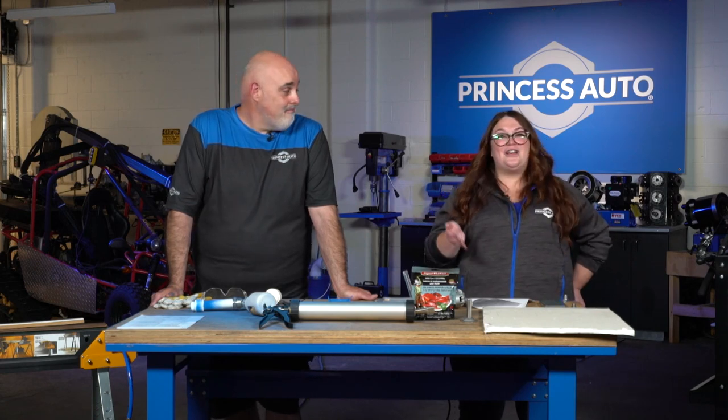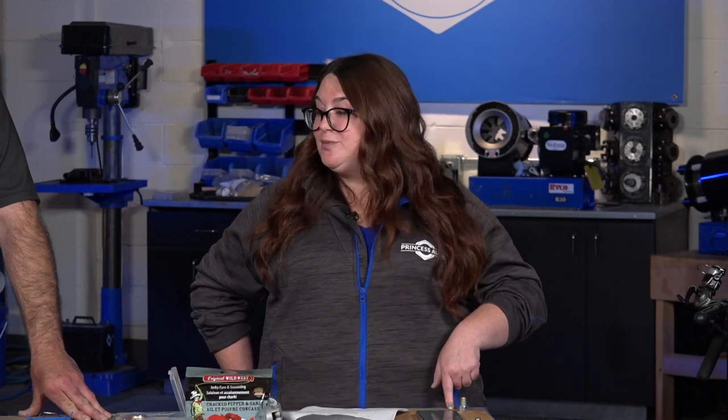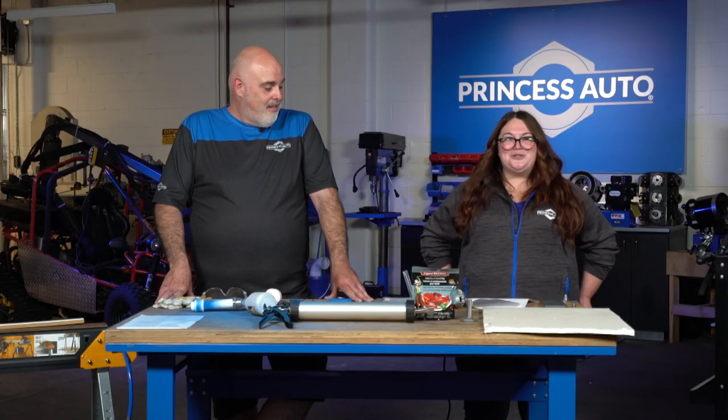Just a reminder for everybody just tuning in — this is Princess Auto's See It Work, where we test products live in action. Amy and Derek on site with Mike joining us on Zoom from Tech Tips with Mike T. These guys are answering questions in our chat for the whole episode, so keep throwing your questions into our comments. You can be entered to win two $250 gift cards and one other surprise prize at the end of the show.